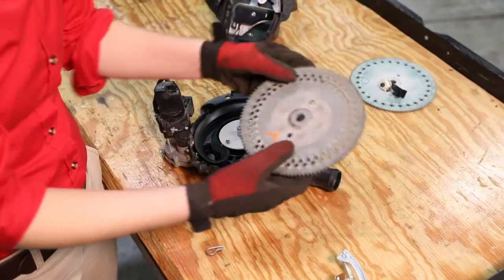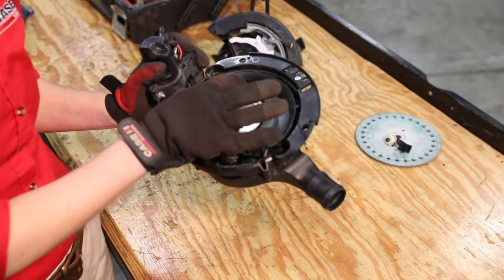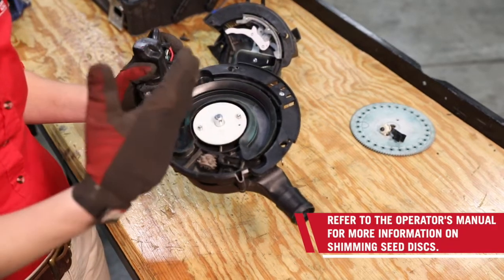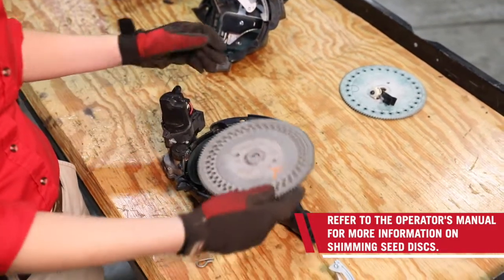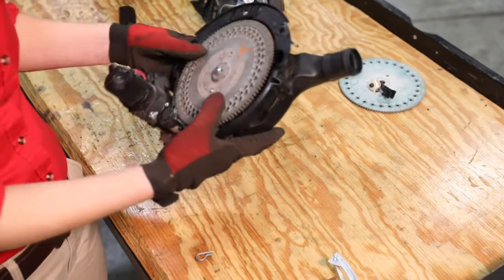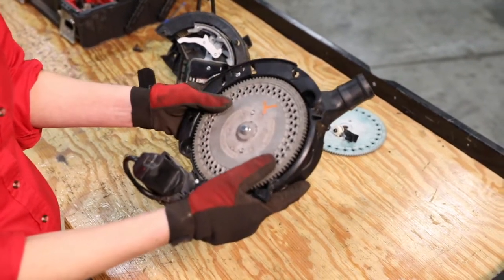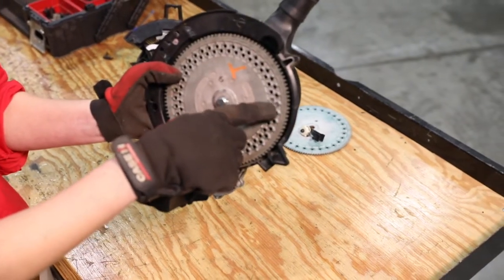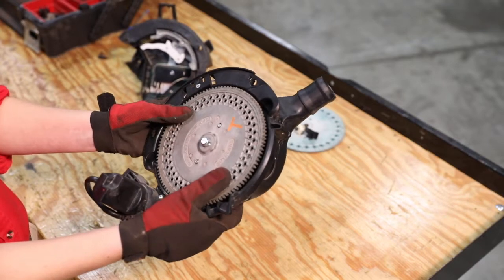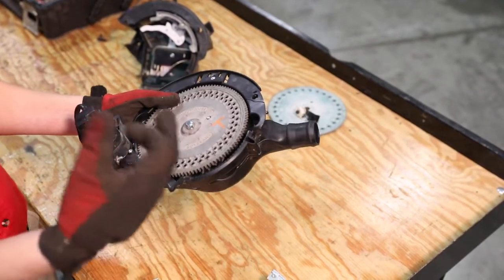The next thing to install is our seed disc. Before putting it in, check the number of shims that are underneath the seed disc. If you have questions about properly shimming the seed disc or how many shims are needed, refer to your operator's manual. Place the seed disc and make sure it's fully seated, then press it in and turn it until you can see that the nubs of the ejector wheel fill the cells of the disc as you turn. This confirms you've got the right ejector wheel and that it's not too worn to be effective.